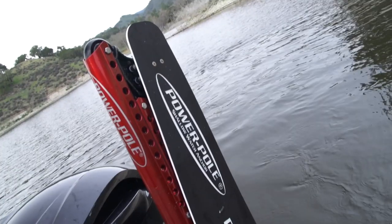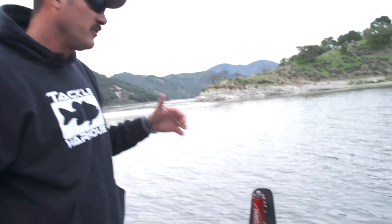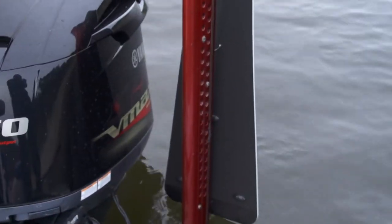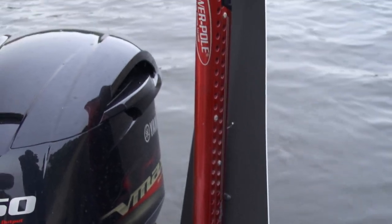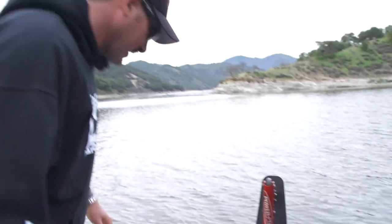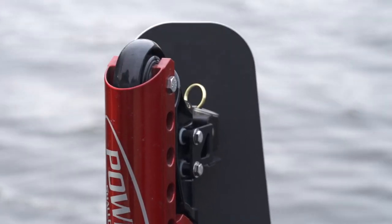We're flipping down through this little bank right here and it's not that windy but it's a little bit breezy. Instead of fighting the trolling motor, a really cool feature on your Power Poles is these new drift paddles. Usually I want to control my boat, especially if the wind's howling and you're fishing down a flat — you put these things down and it's gonna slow your boat down tremendously. You can also grab a little gold release pin and swivel these deals.